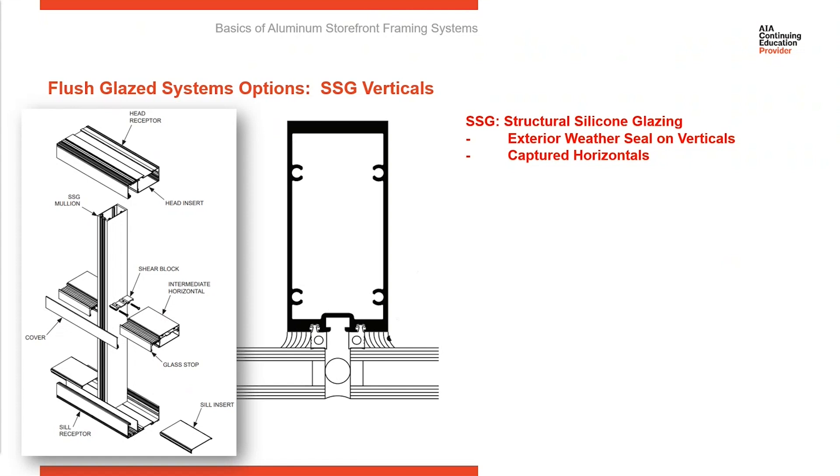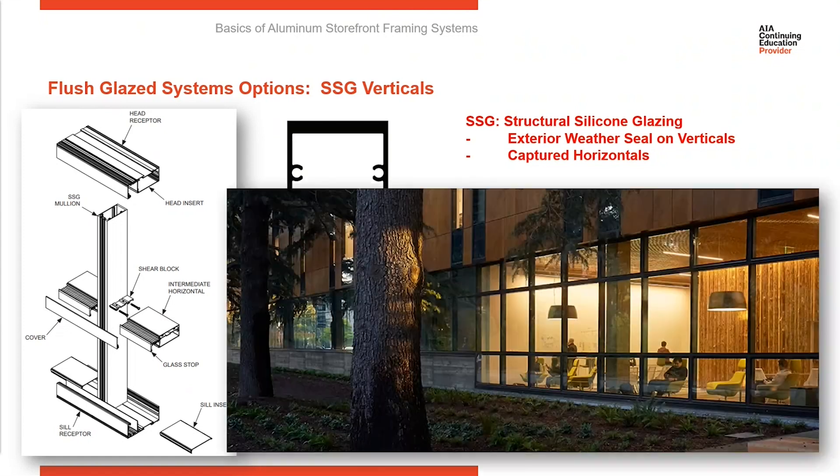Covers snap over the glass and hold it back to the metal on the horizontal elements. On the vertical elements, you don't see any metal projecting between the lights of glass — just the weather seal on the outside — giving a nice, smooth, flush look on the exterior. In the photograph, you can see the vertical elements sort of disappear and fade away since there's just a weather seal on the exterior. The horizontal line continues, but the verticals fade away because of that very smooth, flush look on the outside.